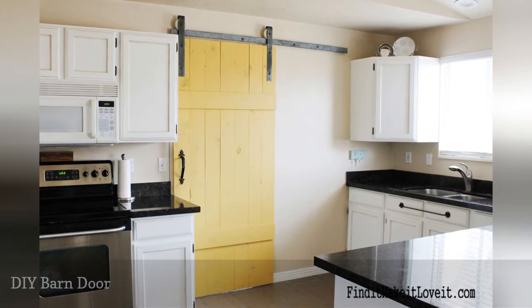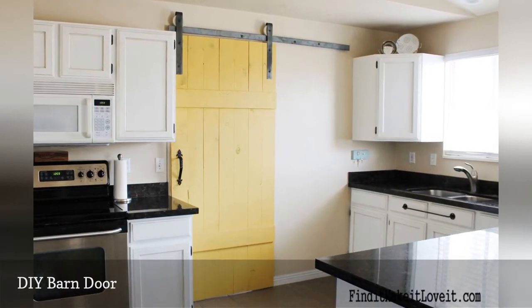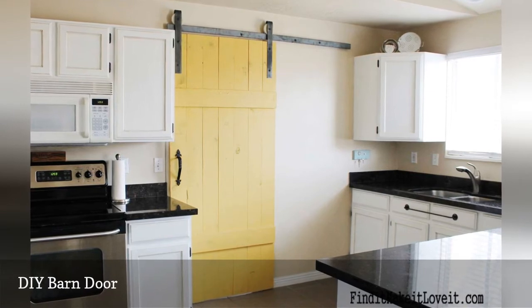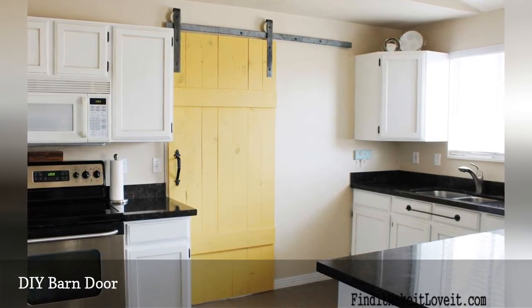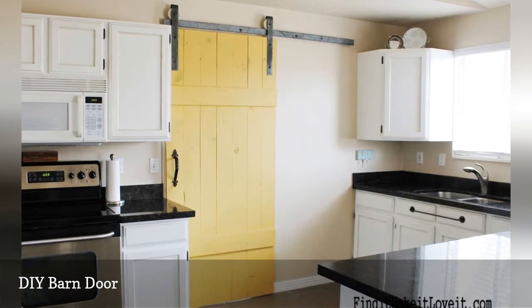This barn door is painted a bright yellow for a pop of color. The door adds a nice separation between the kitchen and living area. The hardware of the door is also DIYed, which drastically reduces the cost of this project.